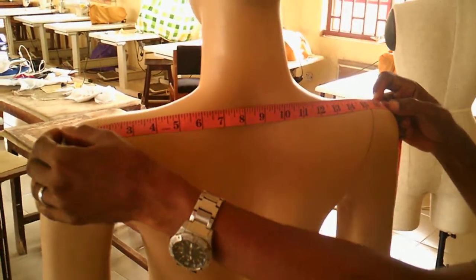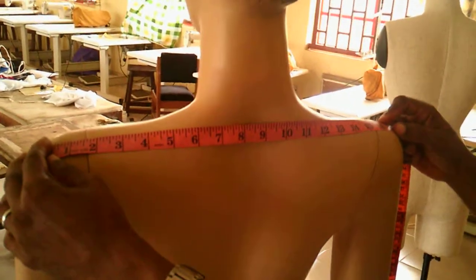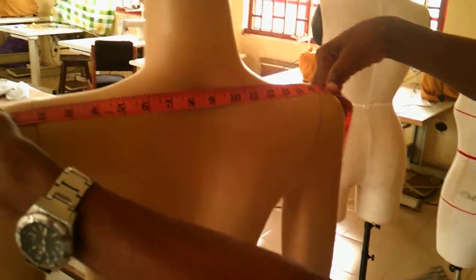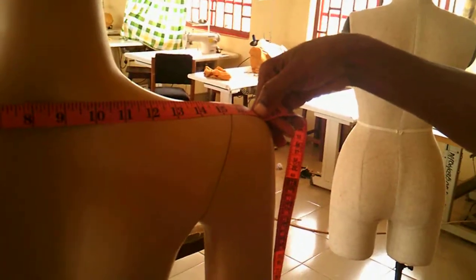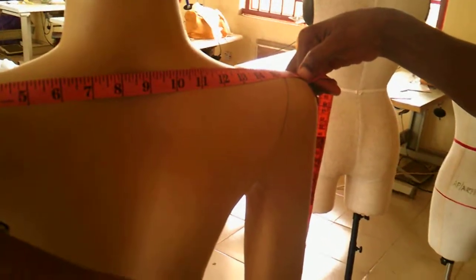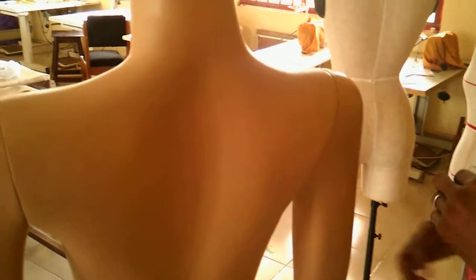Here is how you measure the shoulder. You can see where the hands are — you measure your shoulder across from point to point. The next measurement we'll take is the round neck.